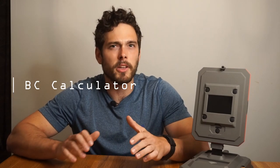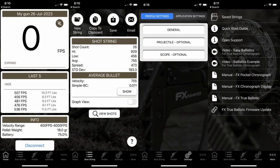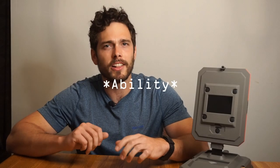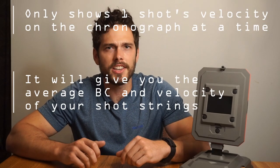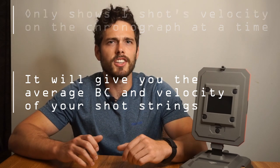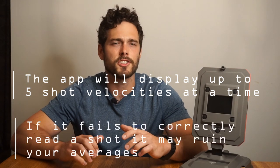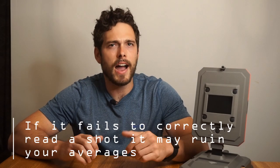Other features include a ballistic coefficient calculator in G1, G7, and a RA4 drag model, plus Bluetooth and app compatibility. In terms of functionality it's great and to the point, but another minor issue was the inability to cycle through shot strings. It will record many shots and give you an average BC and velocity, which is really what we're after anyway — but if you want shot-to-shot data, you need to record them in real time yourself, or use the app, which still only records 5-shot strings. Overall a very minor issue, but something FX Outdoors could improve upon.